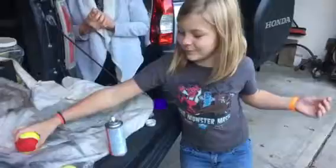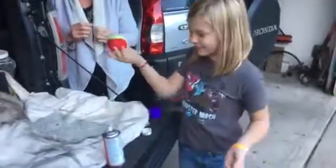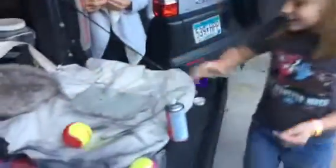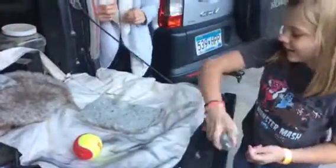Today we are going to be making tribbles out of tennis balls. We've already made these out of foam balls, so now we're going to make one out of a tennis ball. First, you need to spray your fabric.